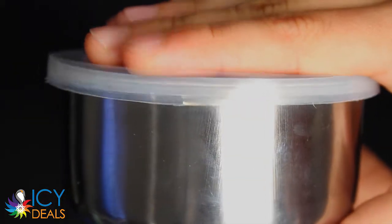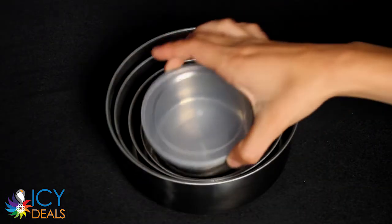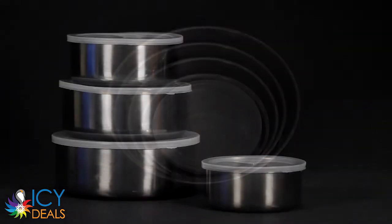They keep your food fresh with their airtight lids. When not in use, they securely nest within one another for compact storage. This is a wonderful addition to any kitchen.